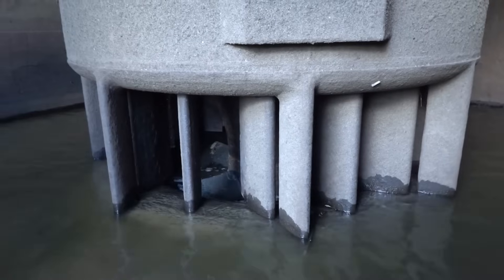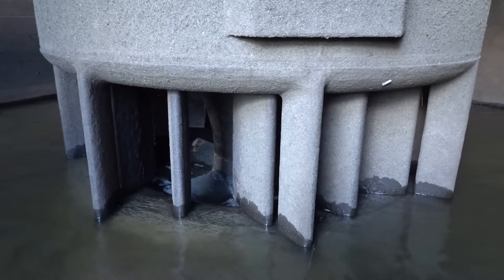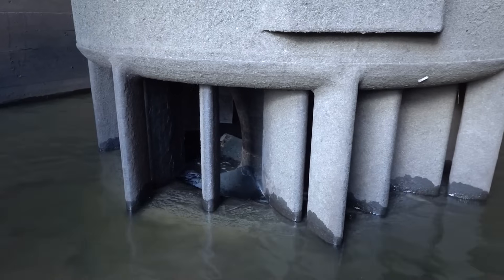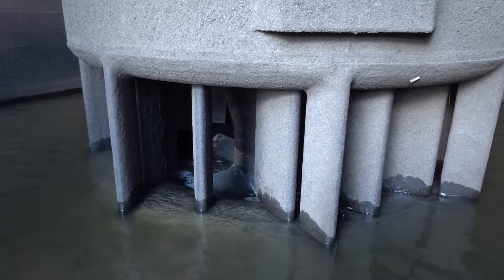I want to thank you guys for joining me down here in the basement of a hydroelectric power plant — a place that people normally don't get to go. I'd also like to point out, for anybody who wonders about my level of dedication to making these videos for you: I can't swim. You guys have fun, I'll see you next time.